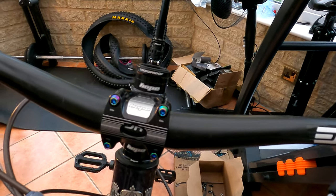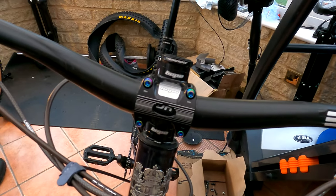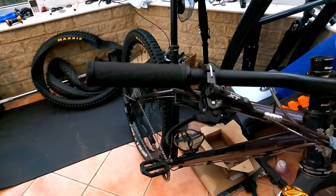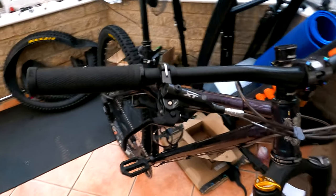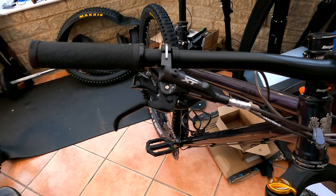I've also got various titanium oil slick bolts around the bike and they total £58. In terms of the brake levers and brake calipers, they were off another bike, but if I was going to try and sell them I'd probably value them at £100.